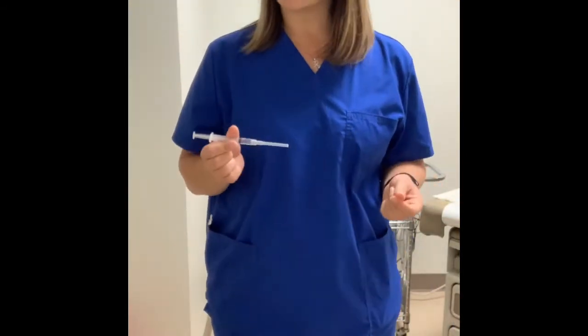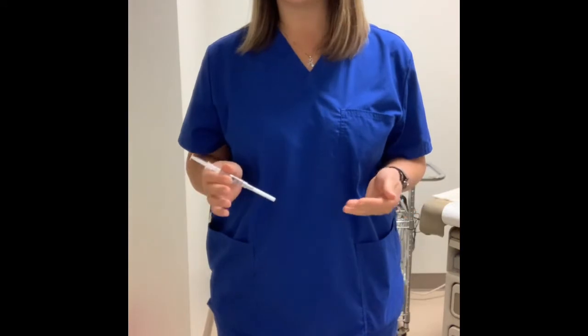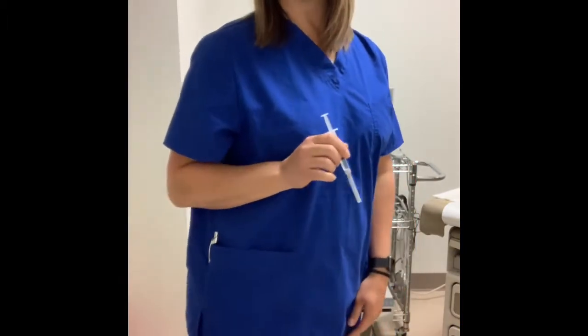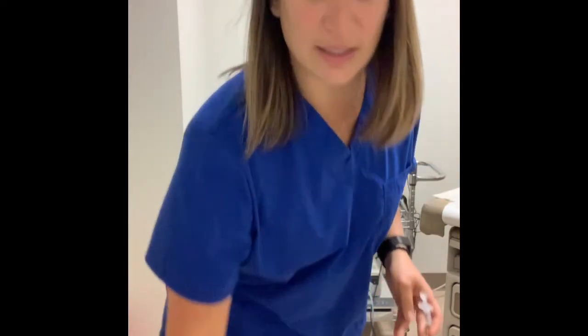You can either give yourself this injection or have someone do it for you. If doing it yourself, you can sit down and cross your leg, or lean up against a sturdy table or wall. Once seated with your leg crossed, take your alcohol swab, wipe the area you're going into, let it air dry, and then in your dominant hand — generally the right — hold the syringe just like this.